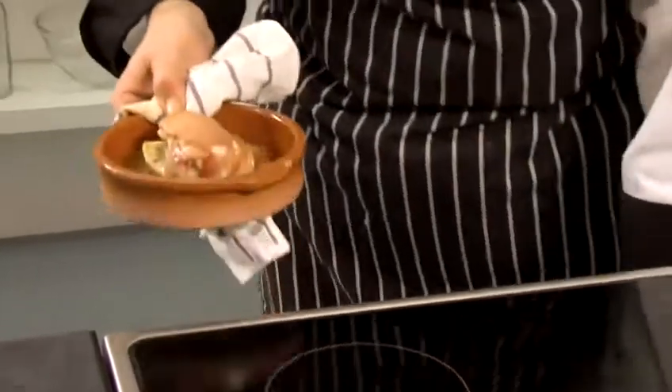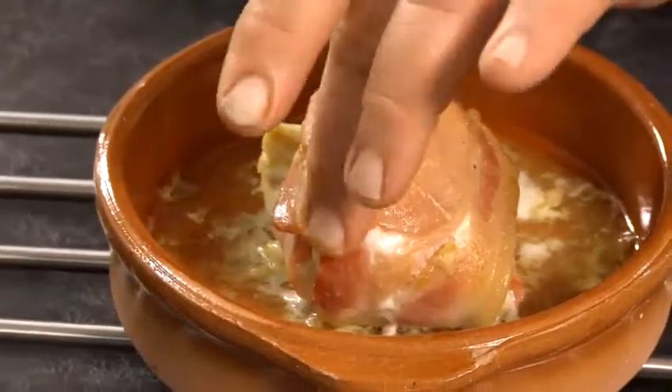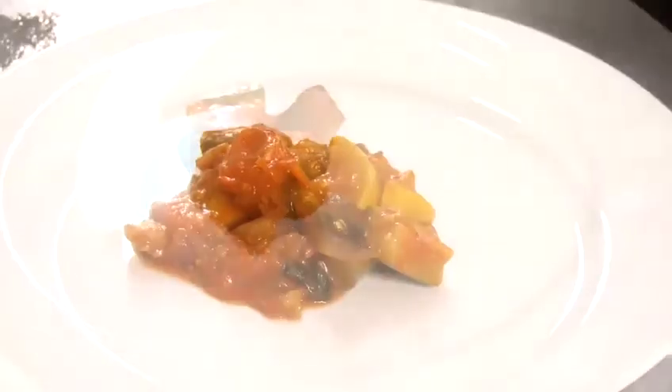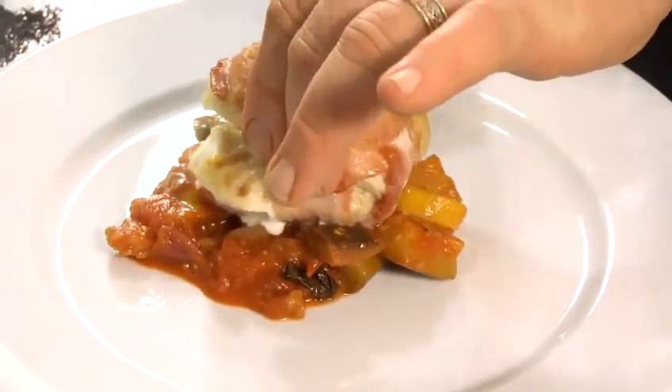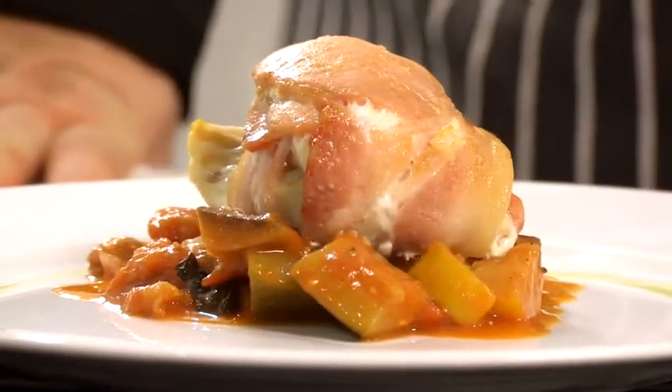Right, now we're going to take it out of the oven — 20 minutes have gone past — and look at that, absolutely gorgeous. You can tell the fish is cooked beautifully there, the bacon is nice and browned on top. Absolutely wonderful dish. We're going to take some ratatouille, put a little bit on the plate, then put the cod in the centre of the ratatouille, and there we have it — a little bit of Norway that meets the Mediterranean.